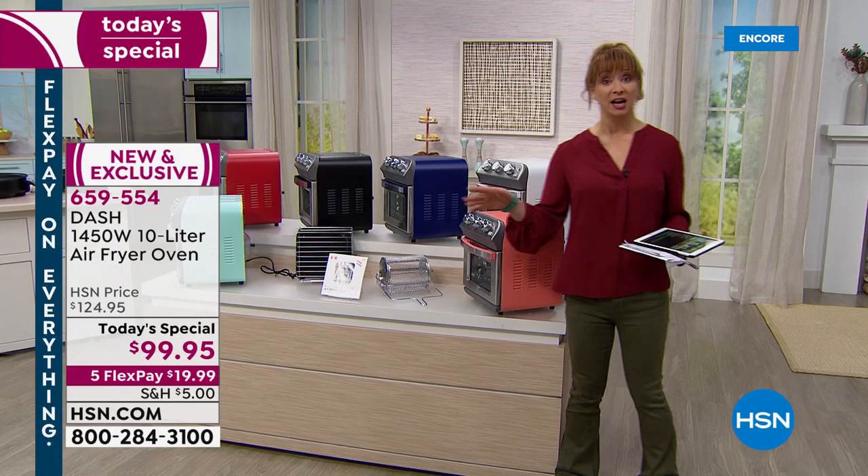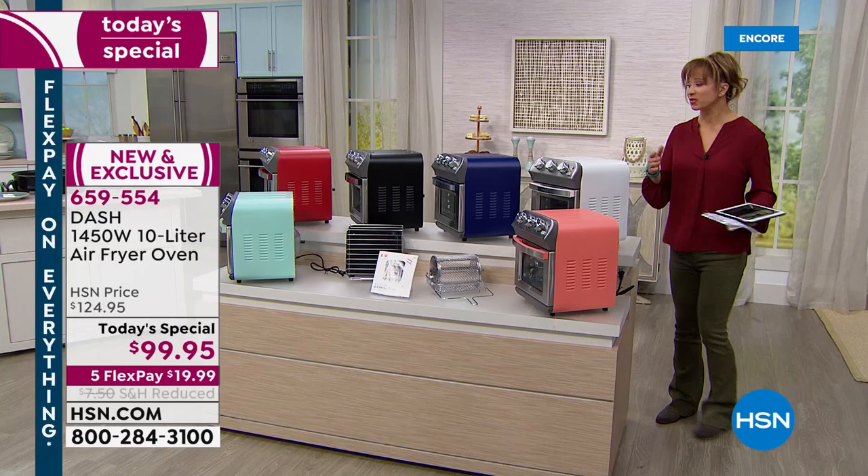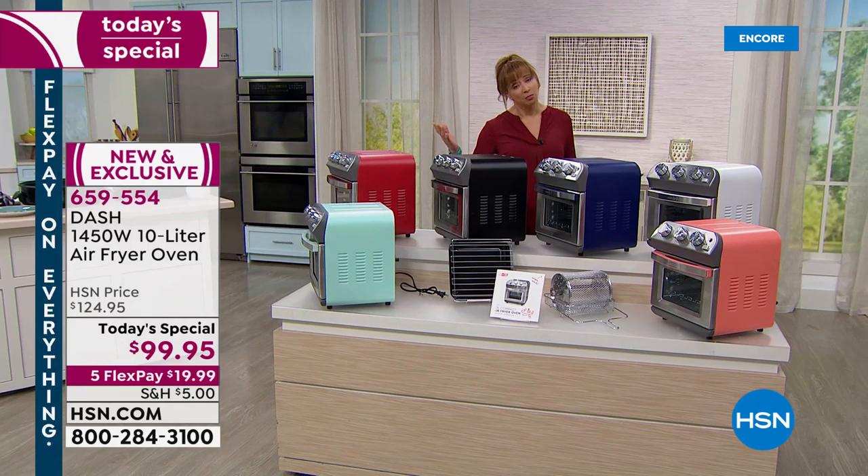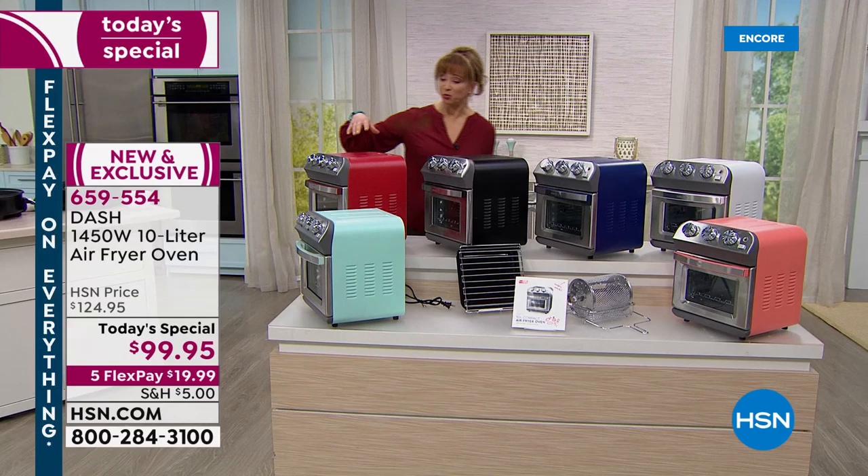You can bake breads, do your own cronuts, make French fries with no oil. Coral last 600, white, navy which is kind of an indigo, black — that's the color I got to match my stainless kitchen. They all match. Sadly black is outselling the others three to one. The red is kind of a lipstick red. And that very popular aqua and mint. It's a $20 flex pay.